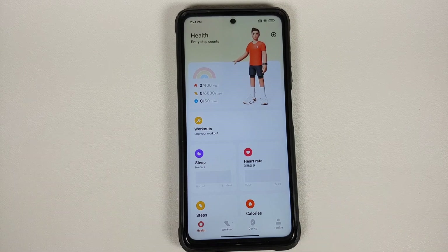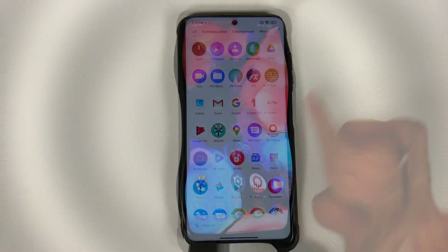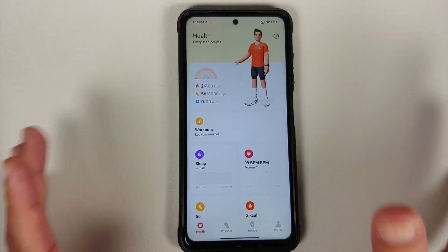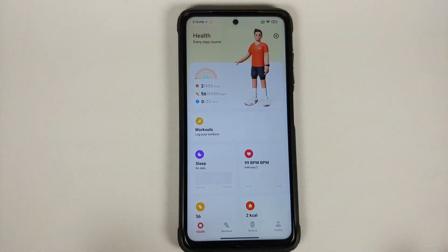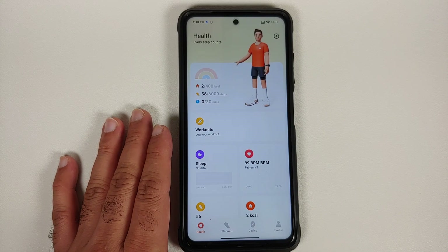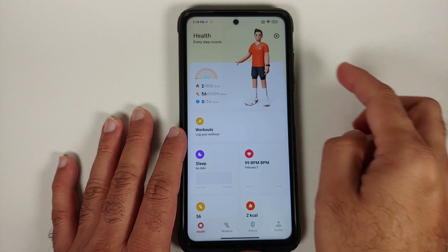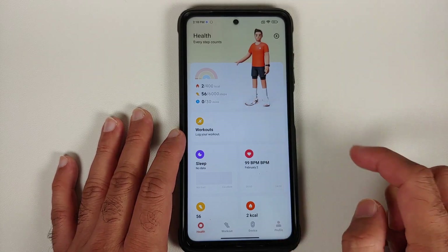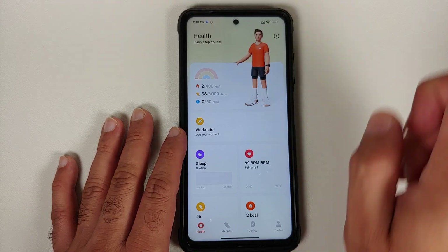Once that is done, if we open the Mi Fitness application you will see that it has my steps. The steps are counted without having any smartwatch or any other smart device connected to the phone — if I'm carrying the phone with me and walking around, the steps are counted. The same applies for calories and your minutes as well.